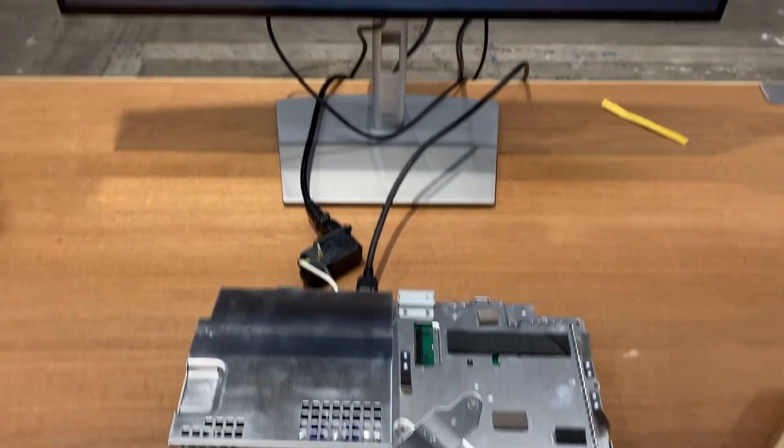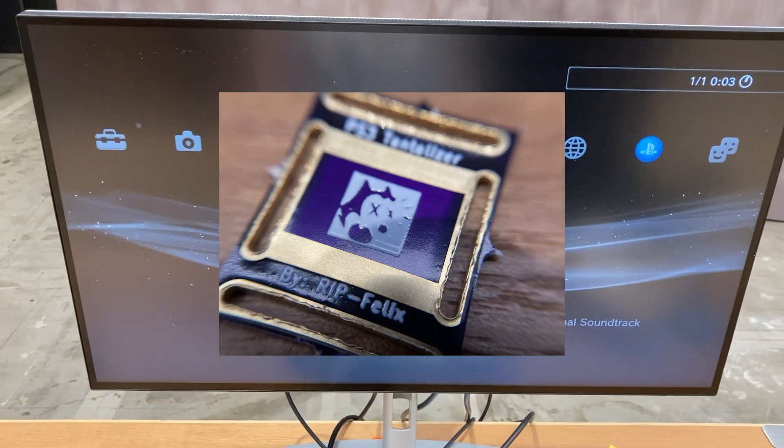Oh no, I think it became Green Light of Death. Oh wait — I forgot to turn on my monitor. After turning on my monitor, it finally works. Thank you so much, Felix!